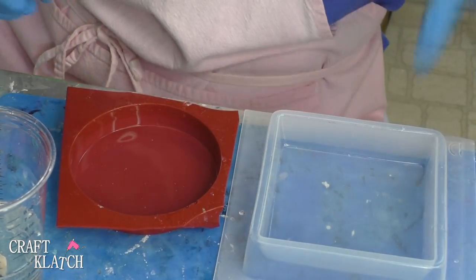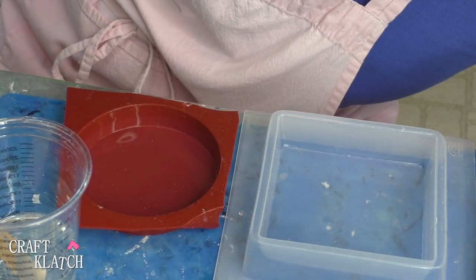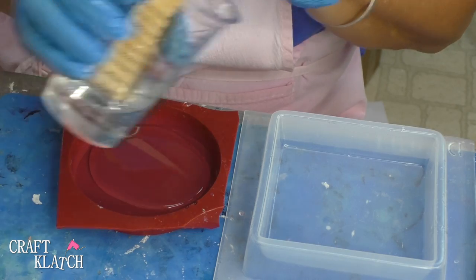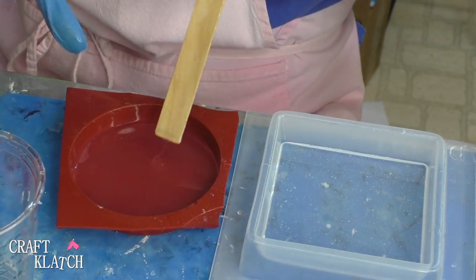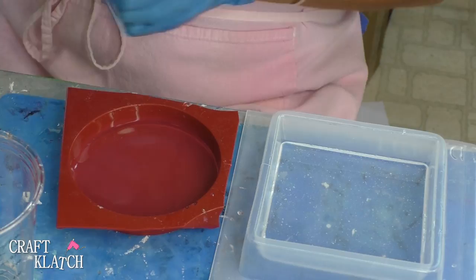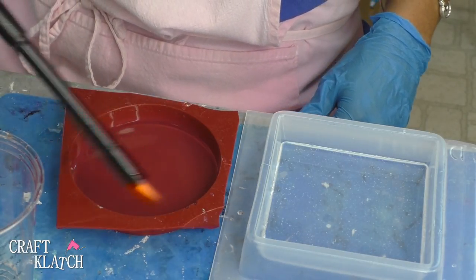So we have our molds and we have our resin, and all I'm going to do is pour some of the resin down into each of the molds. If I can fully cover the bottom, that's great. I have roughly three ounces that I'm using here. I'm going to take my lighter and pop the bubbles.